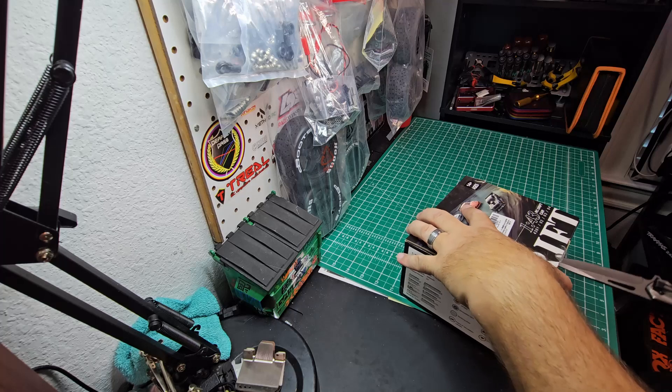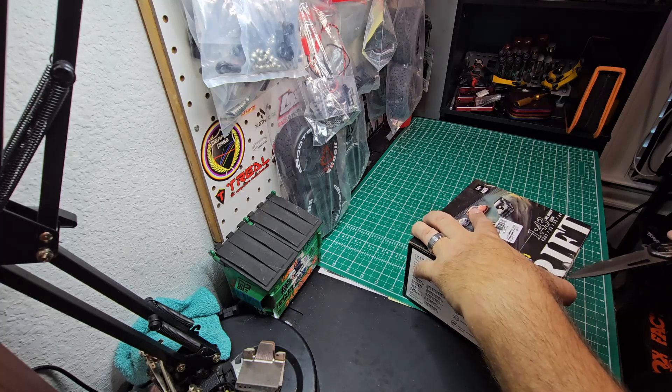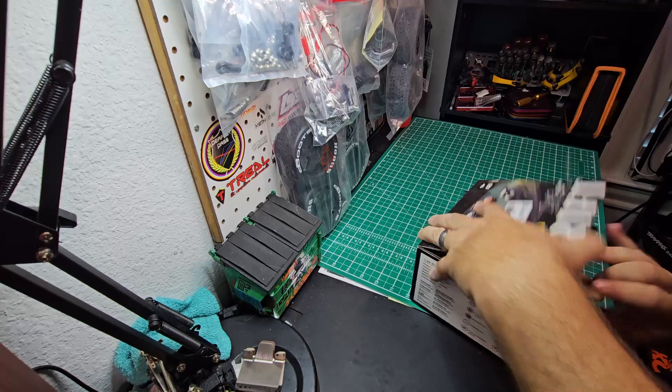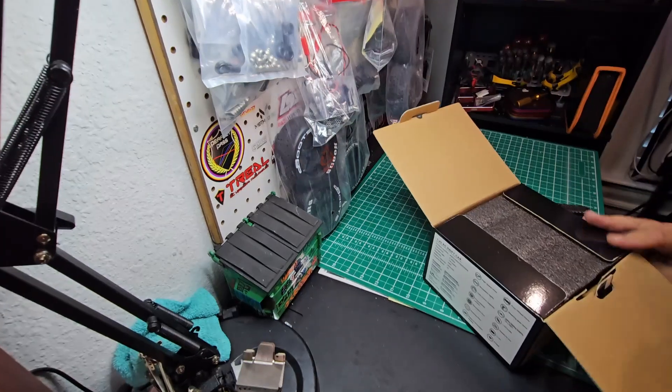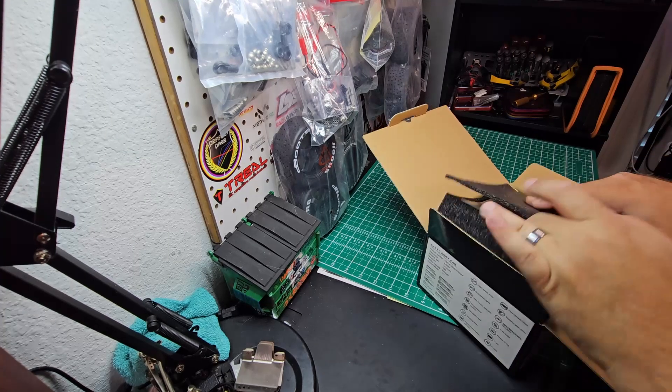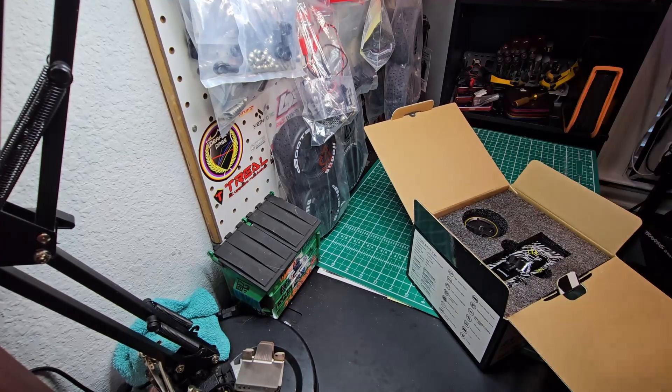Look at me not being able to open up the box. It's a nice little inside drift car. I was watching this on one of the channels — I think it was Discipline RC, if memory serves — and he was just having a blast with this little thing.